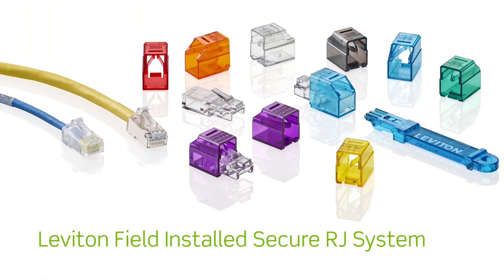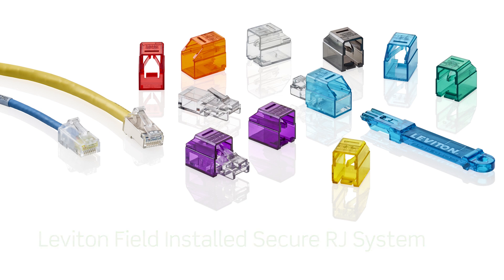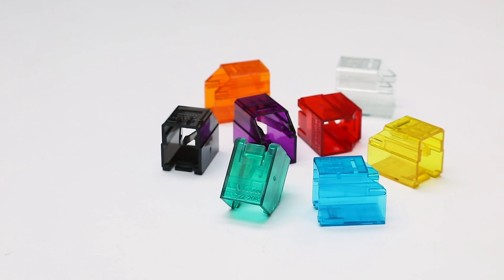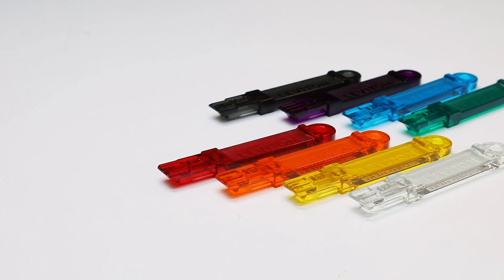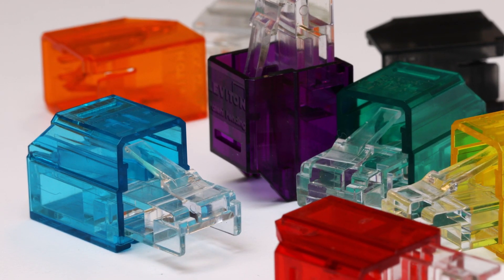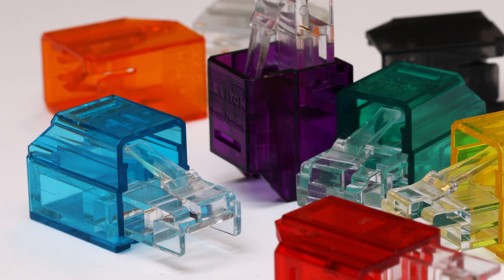The Leviton field-installed Secure RJ system allows you to place a level of security on patch cords in your data wiring infrastructure. Cords can be assembled with eight uniquely keyed colors of secure plug housings. These cords can be released from their ports using a same-color extraction tool. There are also eight colors of user-assembled port blockers, which likewise can be released from ports with a color-matched extraction tool.